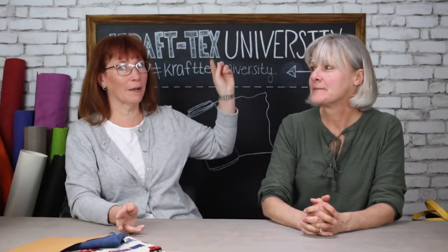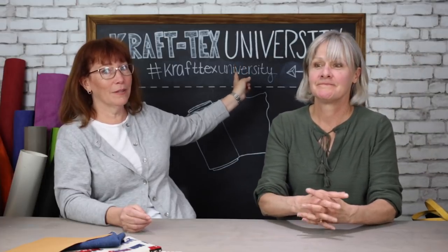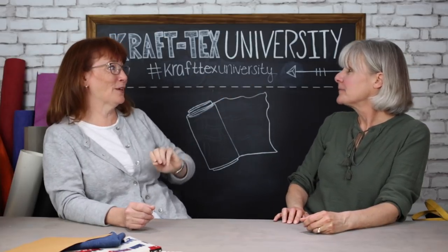A quick note: my mom sent an email pointing out that we said hashtag craftextuniversity all lowercase, but right behind us it was written in all caps. The hashtag craftextuniversity all lowercase is right down below — so all lowercase. Hi mom, love ya. That's it — class dismissed!